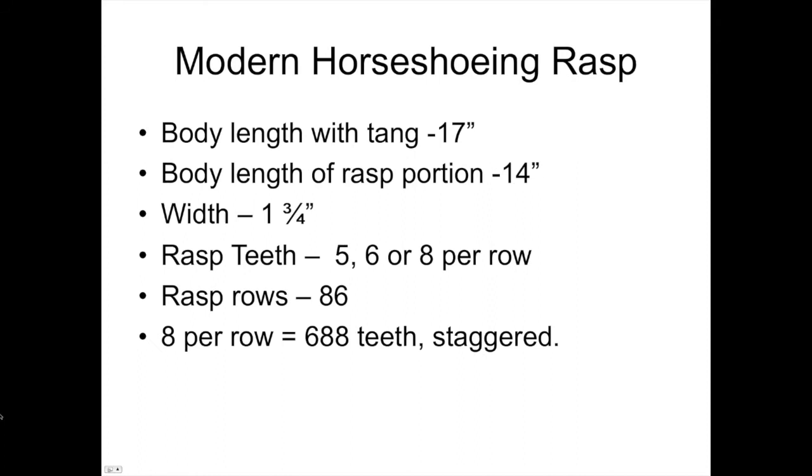The modern horse rasp surprisingly looks a lot like the one found in Texas. It has a body length of 17 inches including the tang, with 14 inches of cutting edge. Width is an inch and three-quarters across all manufacturers. The teeth are five, six, or eight per row, and there are 86 rows, which means 688 teeth staggered on the rasp. You can imagine making those by hand, day in and day out.